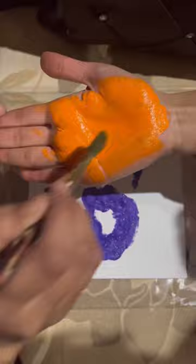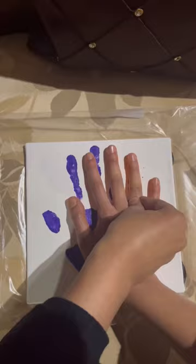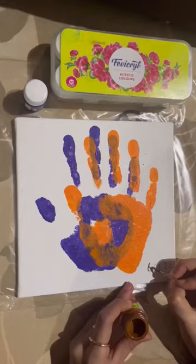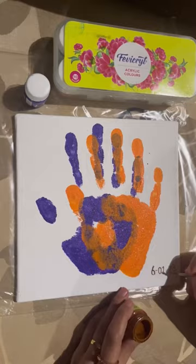I took a small canvas which I had gotten from Jawahinagar and used acrylic colors to paint it. I used purple color and we took turns pressing our hands onto it. I didn't have a black marker so I used brown to add a date, and I will remember this orange handprint.